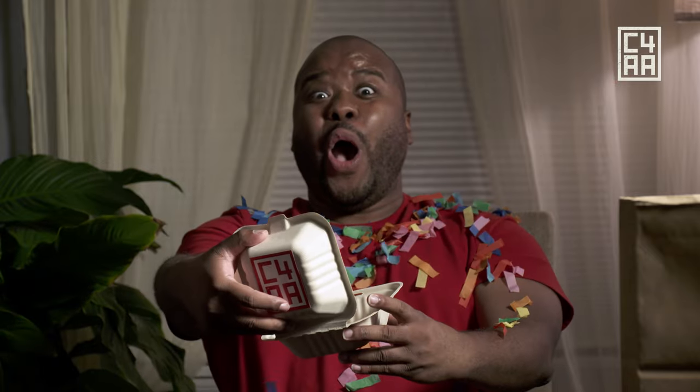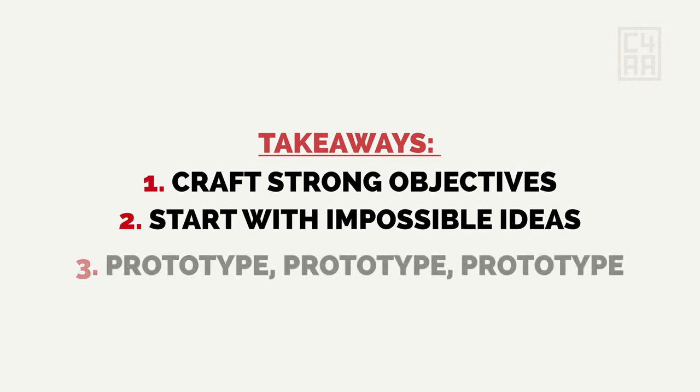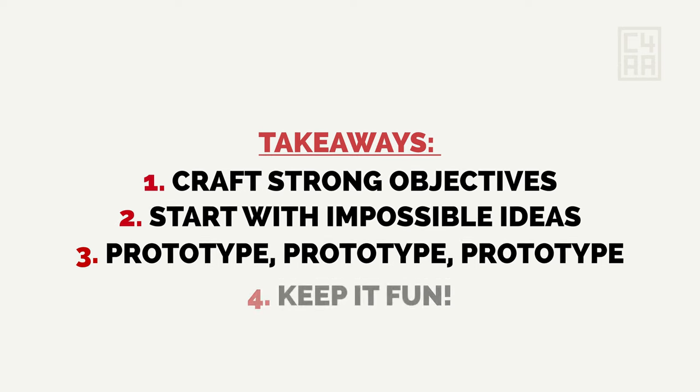They threw in an extra dessert, because they know how important it is to keep our work fun. What a fun meal — there's so much to chew on. We learned how to craft strong objectives, start with the impossible ideas, prototype, prototype, prototype, and keep it fun.